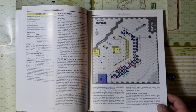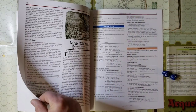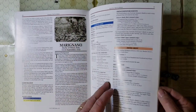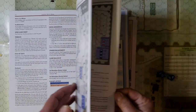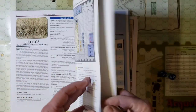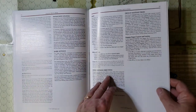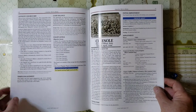As with so many games GMT publishes, there's an awful lot of gaming in this package, between all the scenarios and variations that Richard Berg would give you. Some of the battles use only a small portion of the map space, while other ones use a full side of a map sheet.